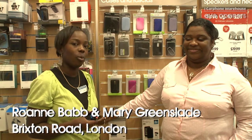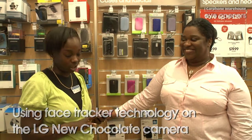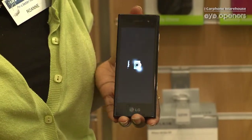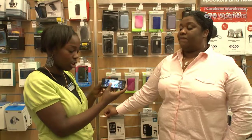My name is Joanne and this is Mary. We both work in the Brixton branch of Carphone Warehouse. We're just going to show you how to use the camera on an LG Chocolate. So if we go into the menu, go into the camera and turn it sideways, there are some really cool features on how to take pictures.